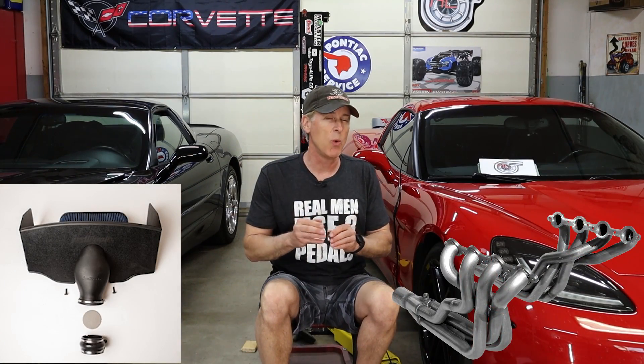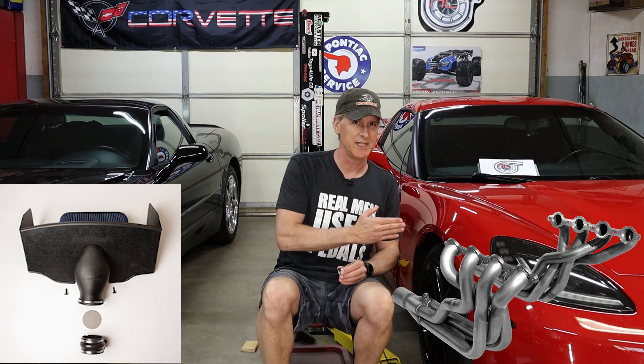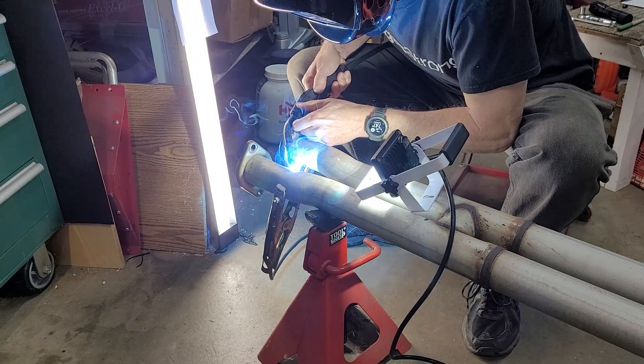In the last video, we talked about when and why you might need to add a wideband oxygen sensor to your C6. We discussed how the location of the stock catalytic converters pretty much dictates where in the exhaust system you're able to install the bung that receives the actual sensor element. We went ahead and dropped the mid-pipe from the exhaust system, welded in the new exhaust sensor bung, and then installed the new sensor element as well as the gauge.